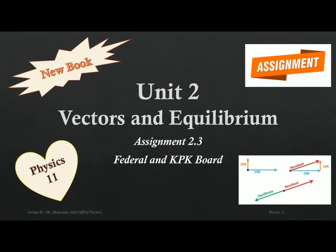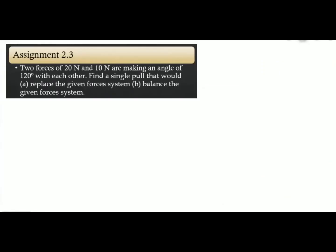Dear students, in this video we are going to solve Assignment 2.3 of Unit 2, that is Vectors and Equilibrium. This assignment is related to Vector Addition by the Rectangular Component Method. Assignment 2.3: two forces of 20 Newton and 10 Newton are making an angle of 120 degrees with each other. Find a single pull that would replace the given force system.